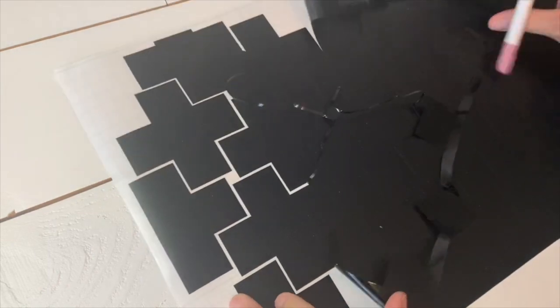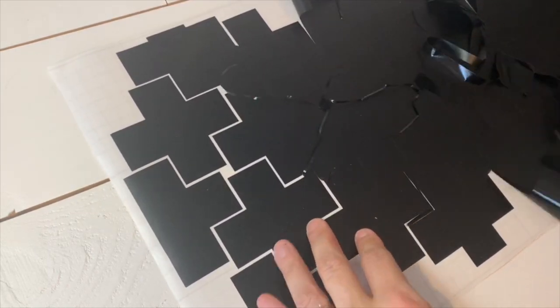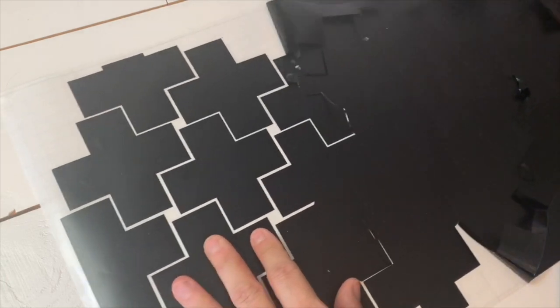Once the vinyl was cut, I used my Cricut weeding tool to weed all the excess vinyl off the sheet, leaving the Swiss crosses on the backing.